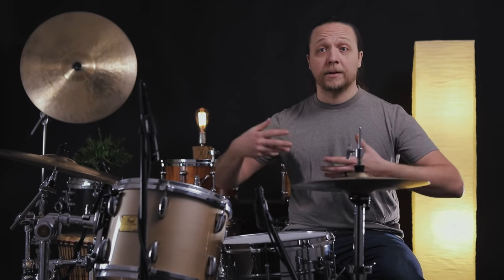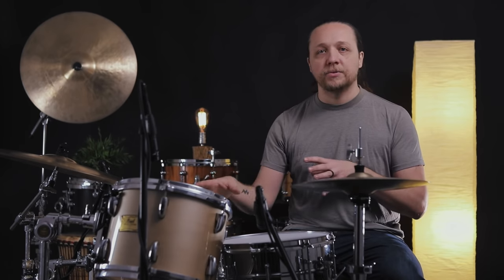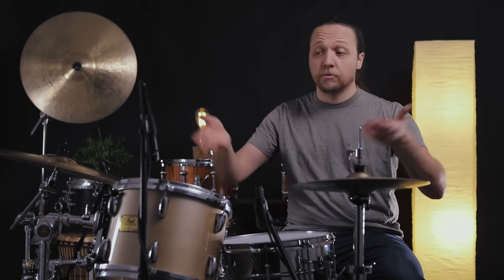In a drum tuned optimally, there are reflections going on off the inside of the shell between the heads. But when we get to this kind of tension, we're dealing with a closed tube and getting way too much reflection off the bottom head, but not really any resonance. With the batter head at a medium pitch, we can't actually make that bottom head move at all because the frequencies are so far from each other. They can't have a conversation and work together to make the drum resonate and throw tone out into the room or the mics.